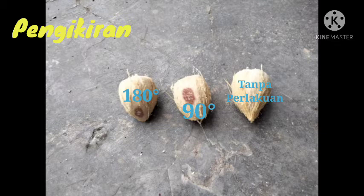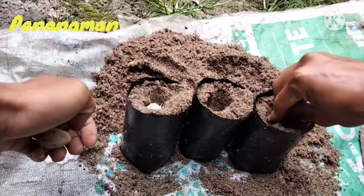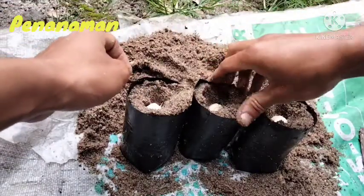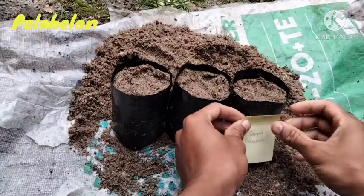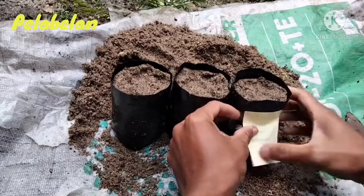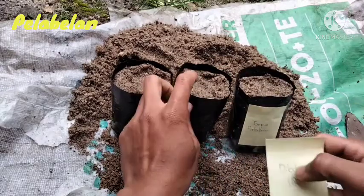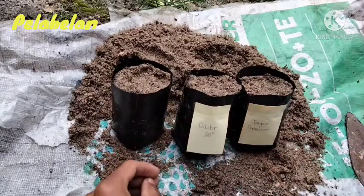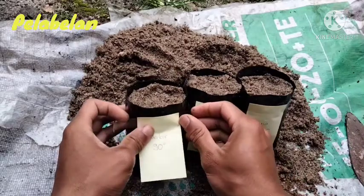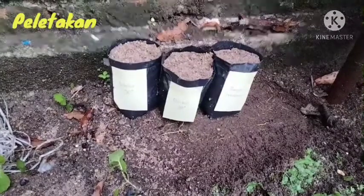Dibuat lubang tanam dengan kedalaman 2 cm. Diberikan label pada tiap-tiap poliwik untuk menandai biji pinang yang ditanam di dalam.